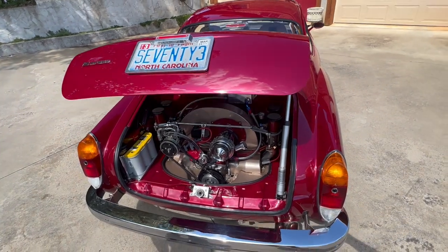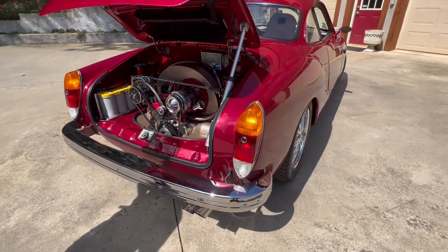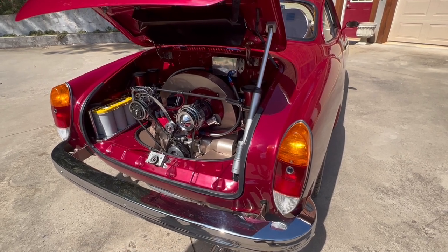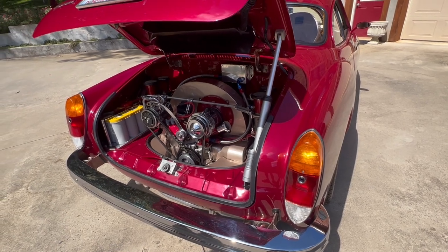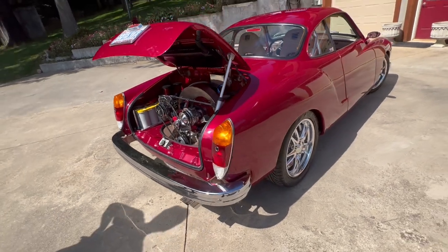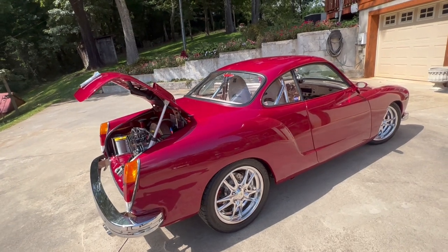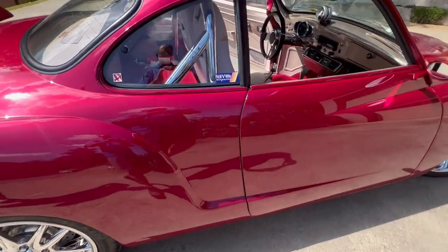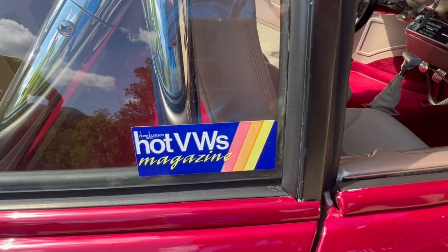It won at Knoxville at the Street Rod Nationals — out of probably around a thousand cars — it won the favorite in the '49 and newer class. And you showed me earlier, it was also a feature in Hot VWs magazine — a two-page spread.